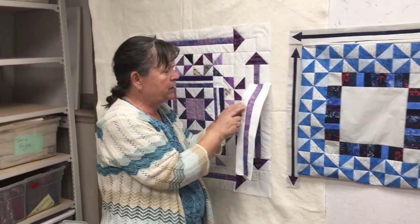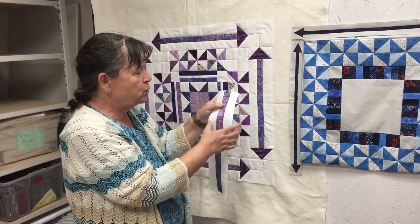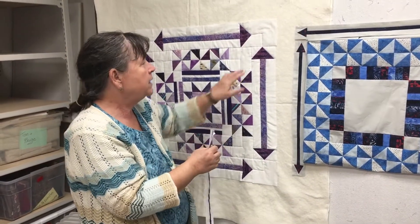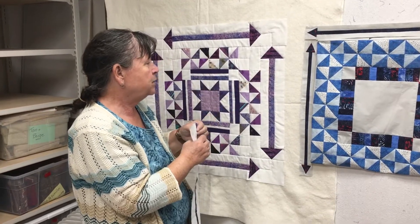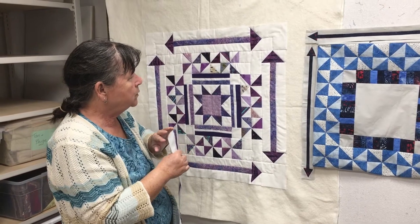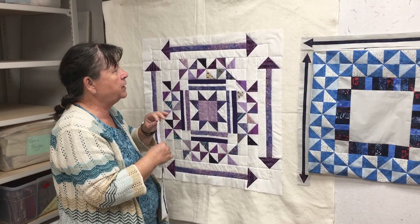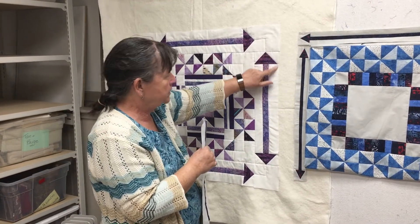I had used one and a half inches — the purple is one and a half and these whites were one and a half — but I actually needed two and a half inches for each of these plus seam allowance. Once I corrected that, it turned out just fine.